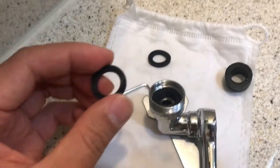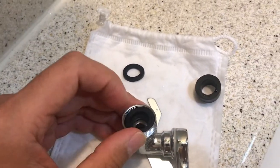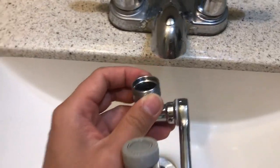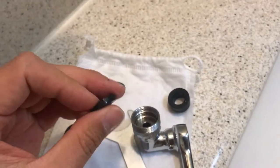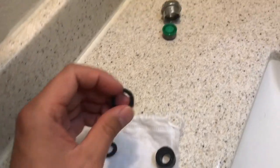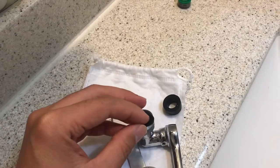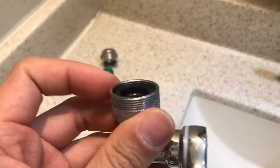I'm going to repeat one more time: in order to fit with the American Standard faucet, you have to use this thick washer to lift it up first, and then you can reuse your washer from the old adapter and put it on top. That's all you need to do.